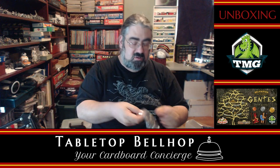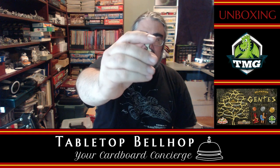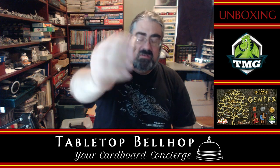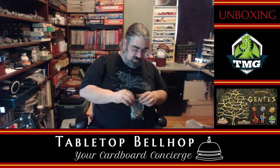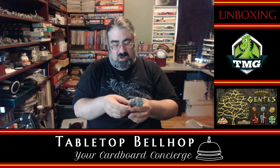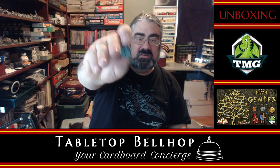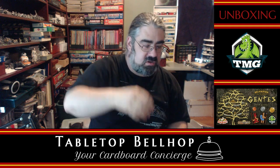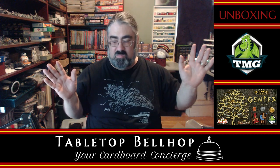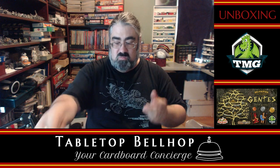We're about two-thirds of the way through the bag. Hourglass tokens — now, I know a big part of this game is all about time and spending time, so you've got a ton of these hourglass tokens. Nice full-color tokens, painted. I don't see any paint scratches on here. Lock tokens — nice full-color markers, all wood. Worth noting: there is not a punch board in here, not one. There is not a piece of cardboard in this game. They replaced every piece of cardboard with wooden bits — that's kind of cool.